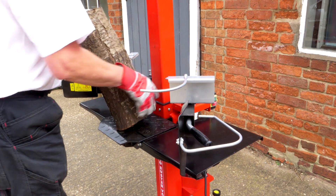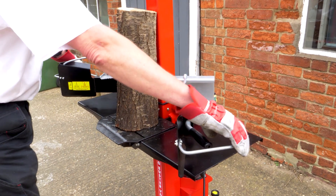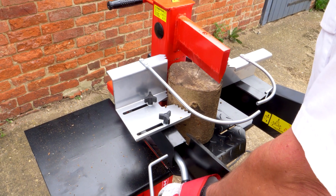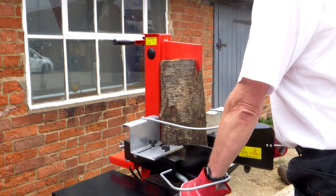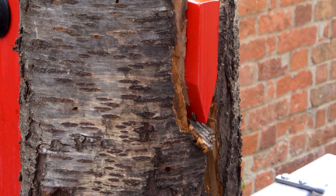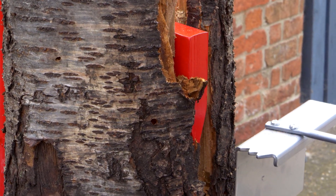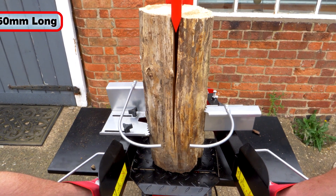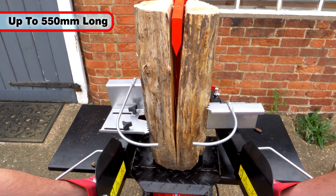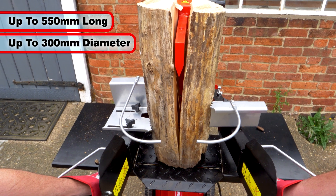After placing the log on the platform, pulling the two handles together and pushing down, the locking clamps keep the log held firmly in place. The ram is then driven down, producing a nice, clean split in the log. The Lockbuster V6 can split logs up to 550mm long and 300mm in diameter.